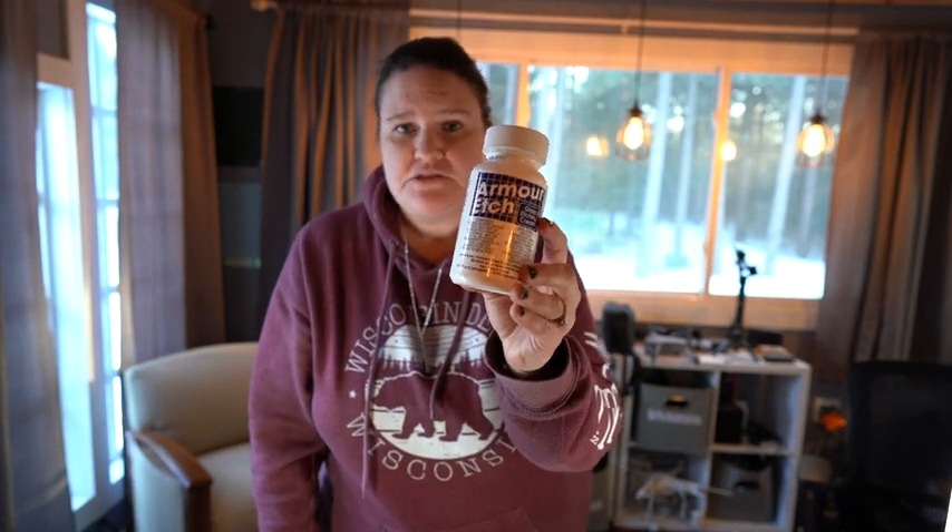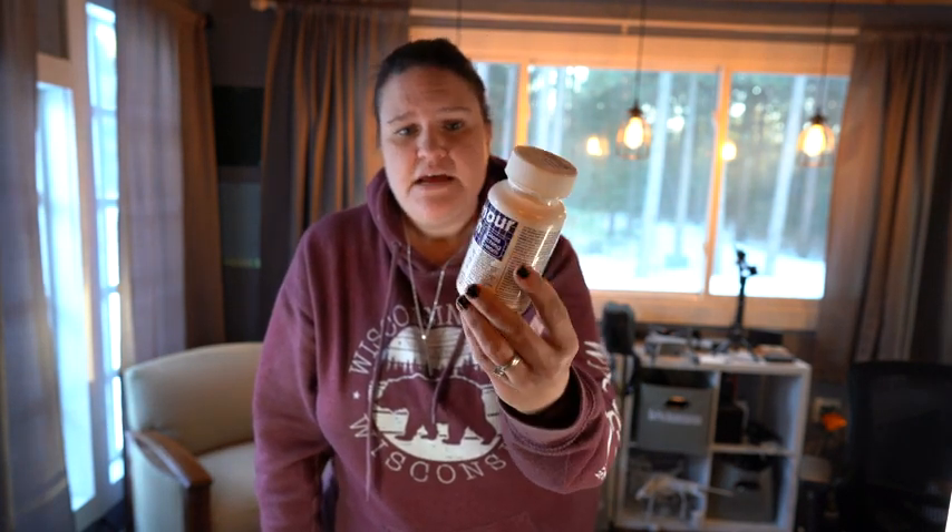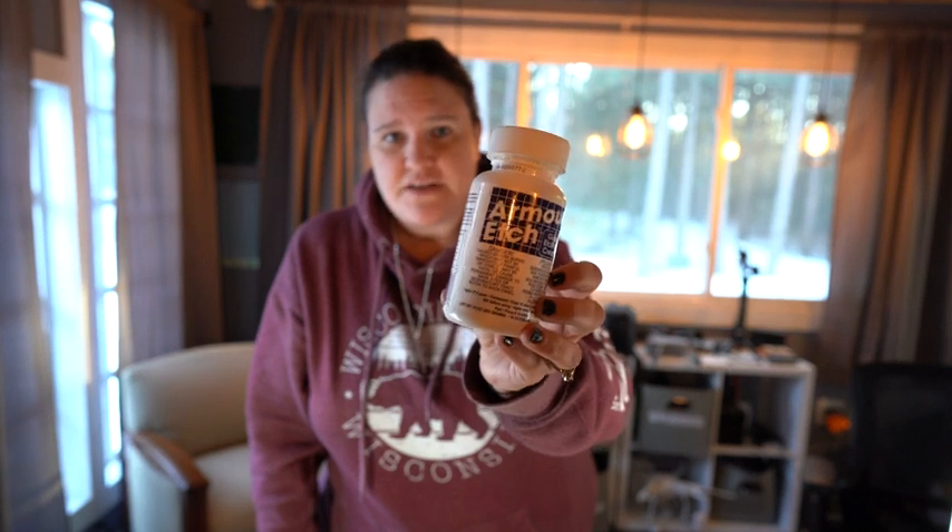It is awesome. I'm going to show you a few projects that I used with this. Armor Etch is really awesome and does a great job.